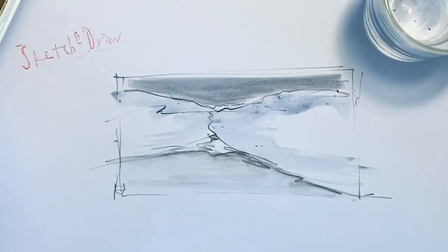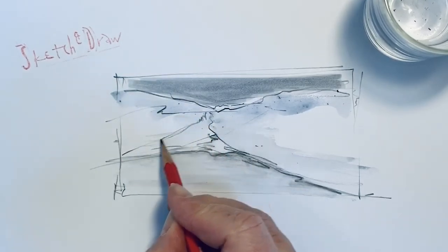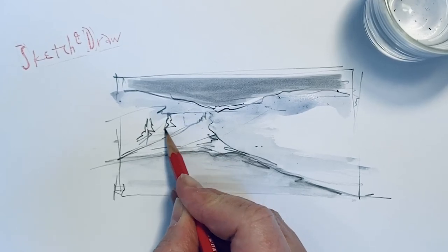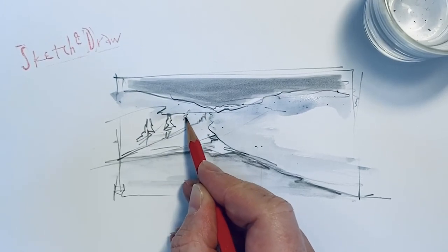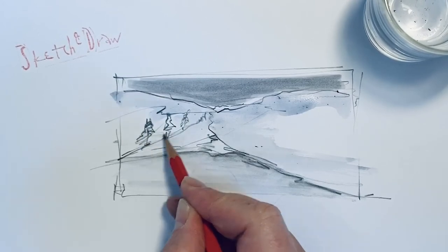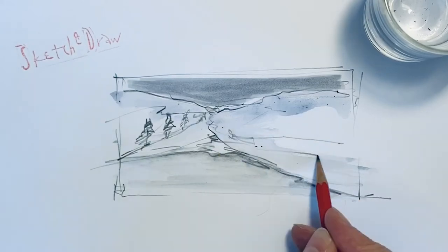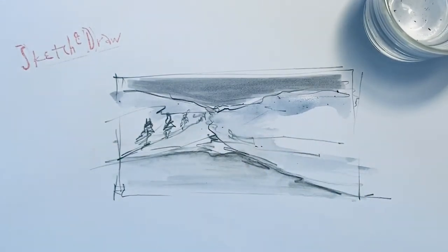Again, the edges of the watercolor surface are forming lines. And now I thought I was done, but I would like to add something in the foreground — perhaps trees? Okay, let's leave it that way. This is all the material you need for sketching.